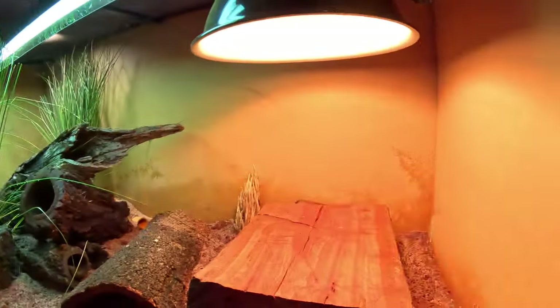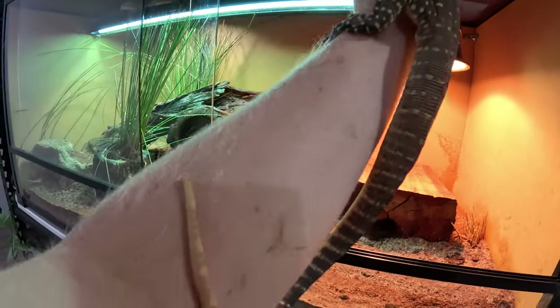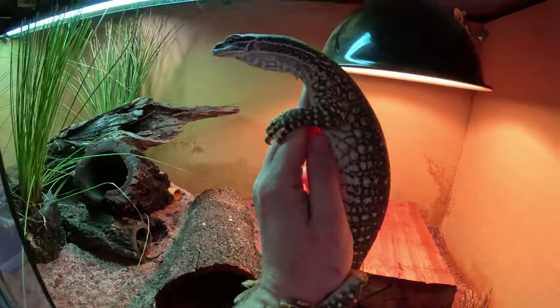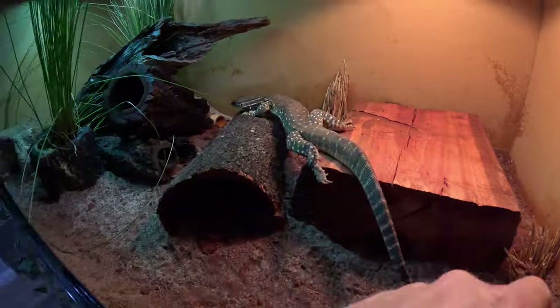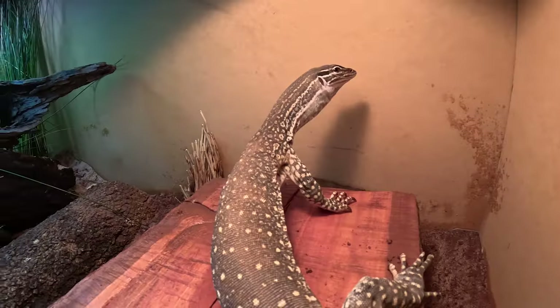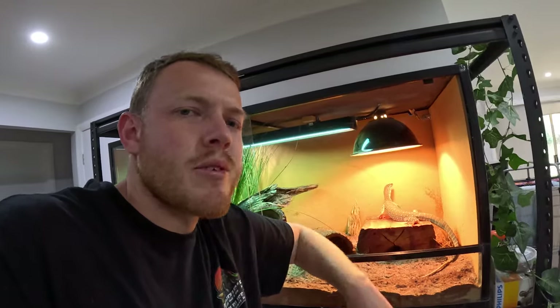If anyone's got any tips, tricks, or ideas please chuck them in the comments below - I'd love to hear them. There she is, already covered in red dust. I think you're going to like it, girly. I'll let her settle for a bit and chuck some crickets in. I've also got a rat in the fridge to treat her and thank her for putting up with me for the last two days.